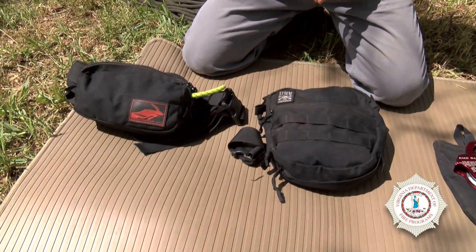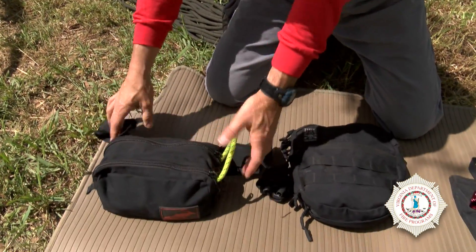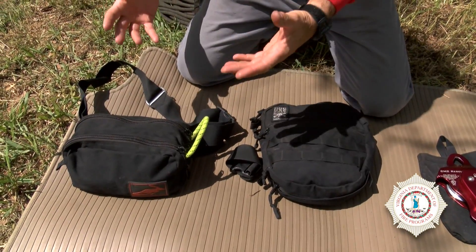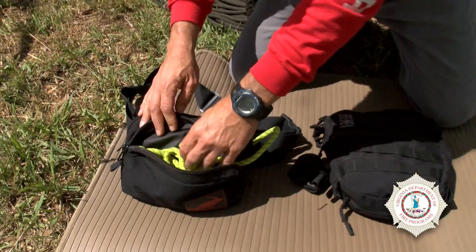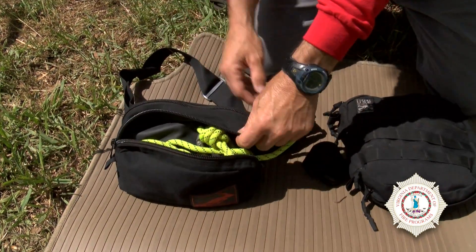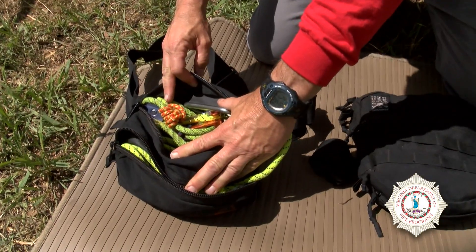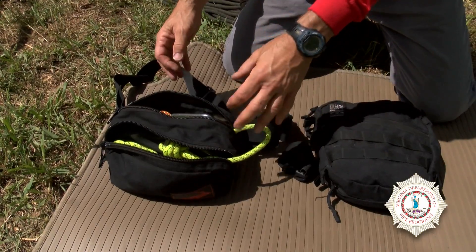I have two different Aztec kits. One is the traditional fanny pack style — a fanny pack that after you don your harness will go around your waist. This pack offers two different options: one side is a travel restrict side, and the other side is a mechanical advantage, or set of fours, or SOF as some folks would call it.